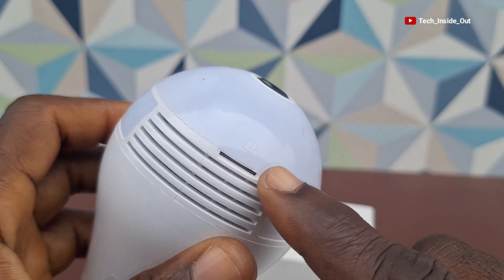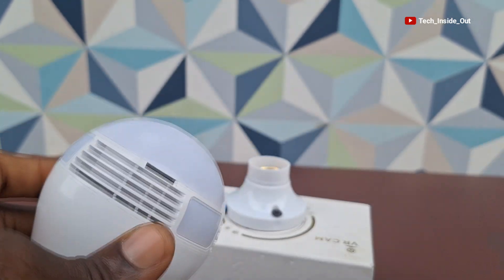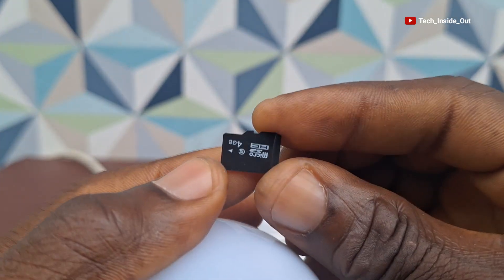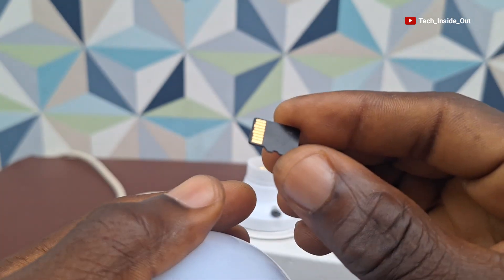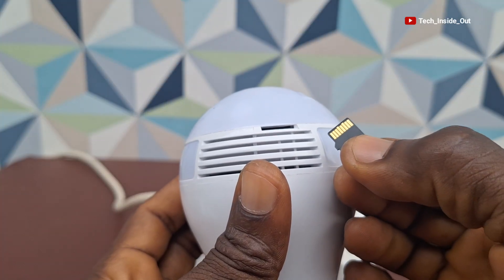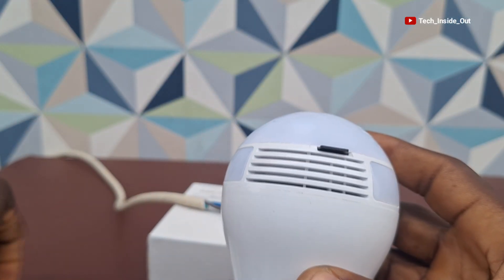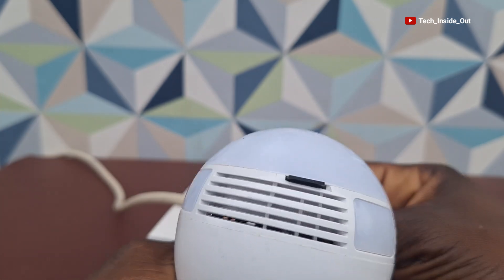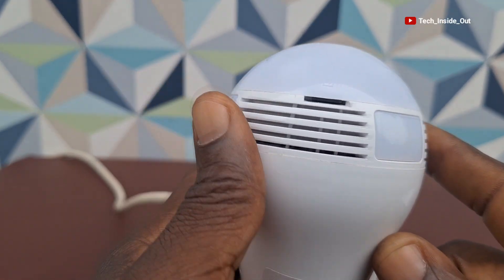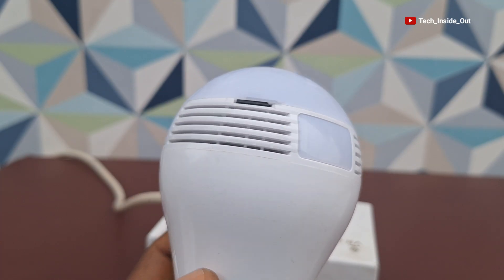The camera has provision for a micro SD card — this space here is for a micro SD card. The metallic section of the card turns downward and you can place it in here, then use a pin-like object to push it down into the camera. You press it and then it locks. That is how you fix the memory card into it.